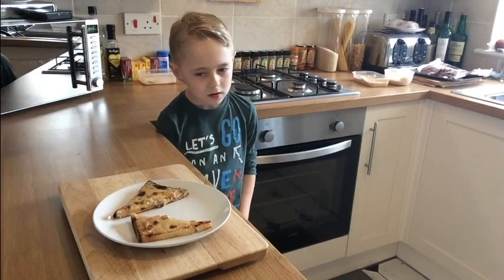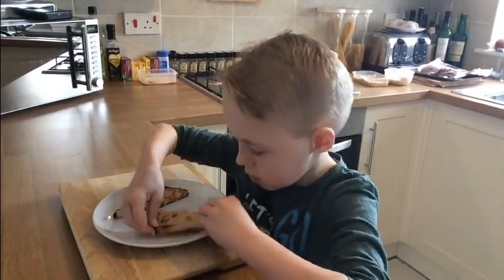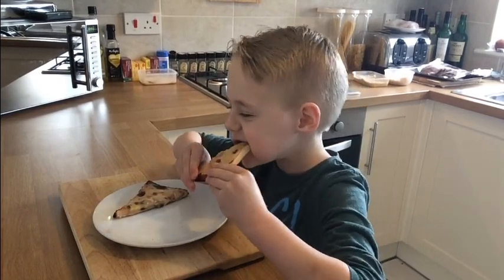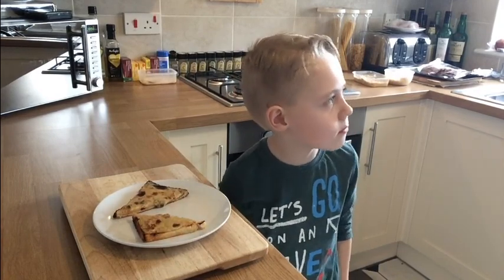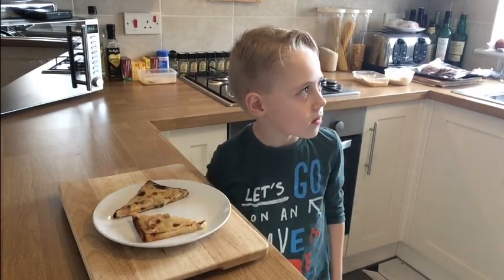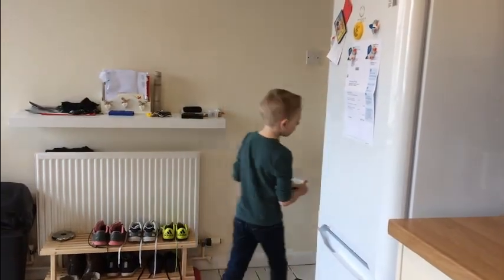All that remains now is to get this tasted — our official taster is Danny. Let's see what you think. It's lush! Great stuff. Retro style 80s toast spreads — as popular today as they've ever been.